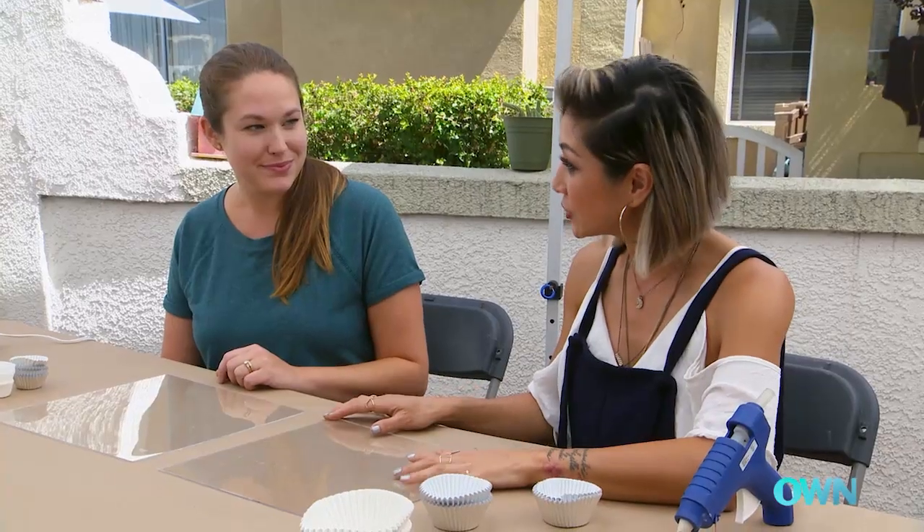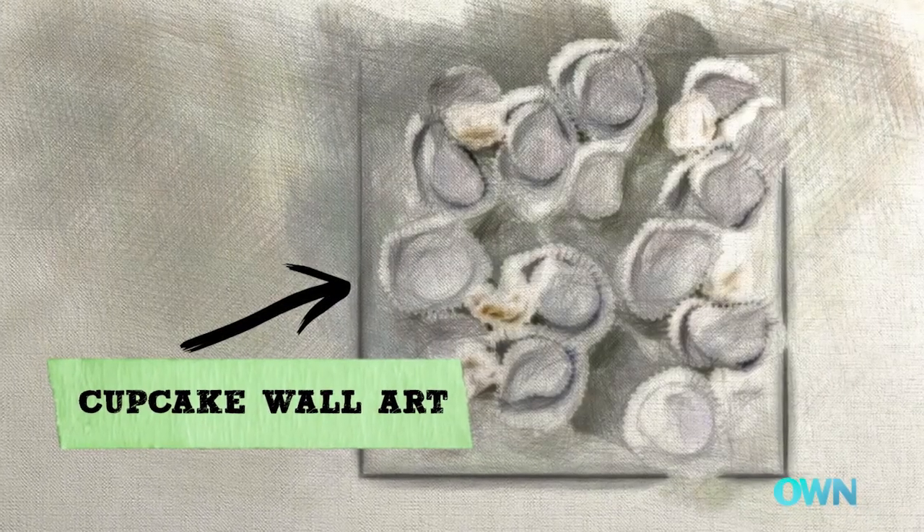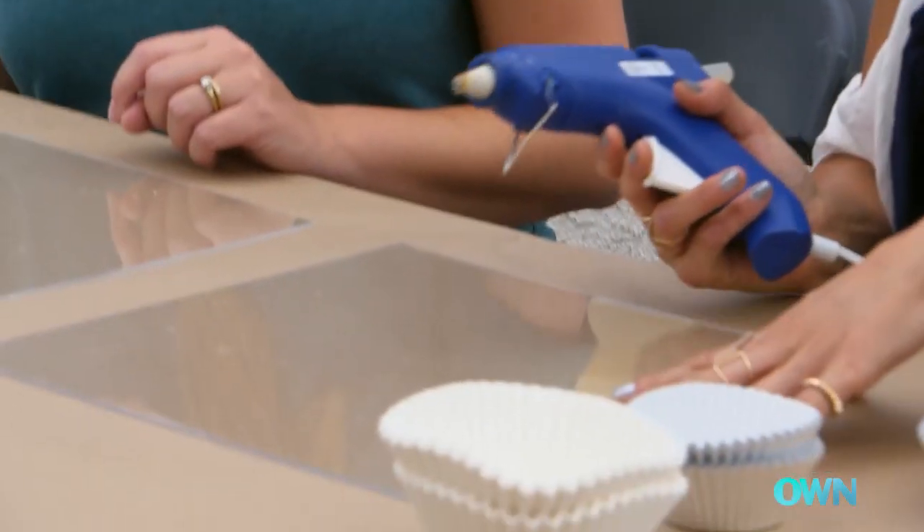So Liz, I have a super simple, easy DIY project that we could do. We're going to be making wall art using cupcake wrappers. It's going to be really cool. What we need to start with is acrylic panels. I have them cut down to 12 by 12 so that we can create this gallery on the wall. We'll be gluing the cupcake wrappers directly onto the acrylic boards.